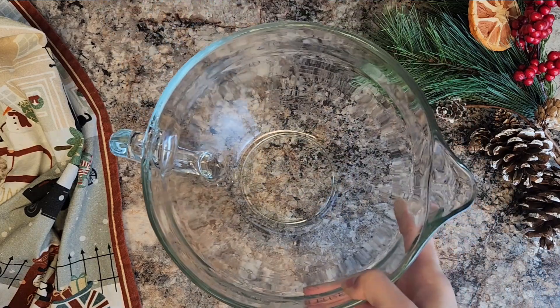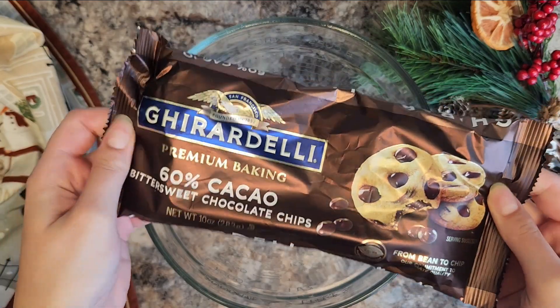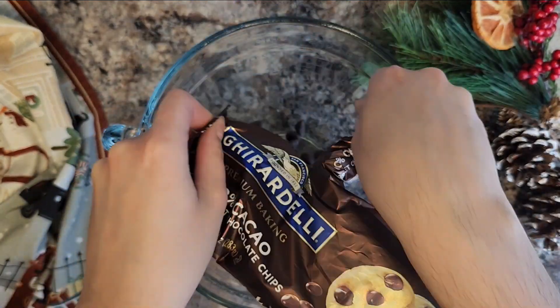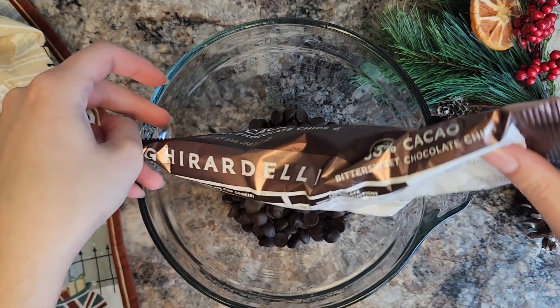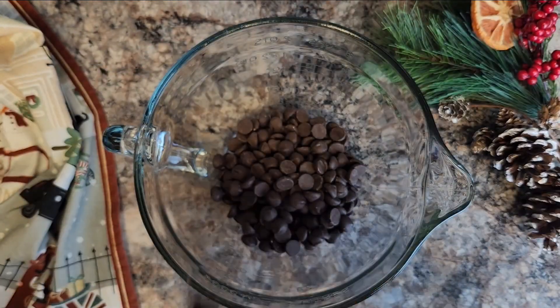In the meantime, while that warms up, we are going to take our chocolate and put it in a heat-safe bowl. I'm using Ghirardelli 60%, so a semi-sweet chocolate. I really like this one because it's really good quality, but it's also really accessible and easy to get at the grocery store. I'm just going to use a 10-ounce bag.